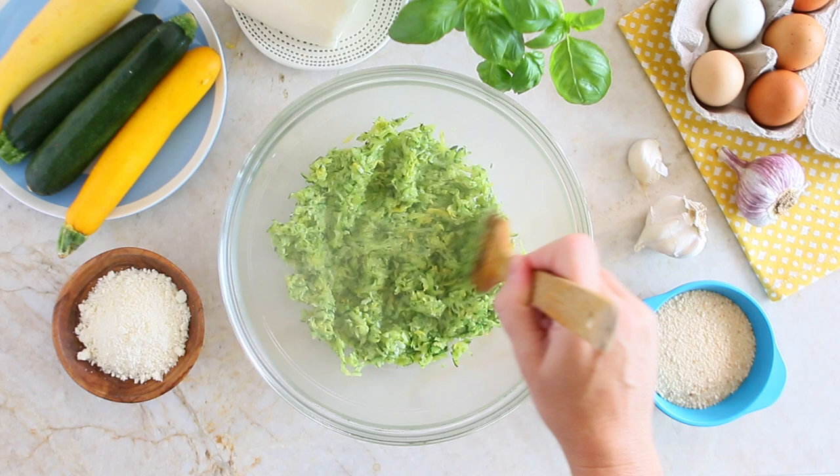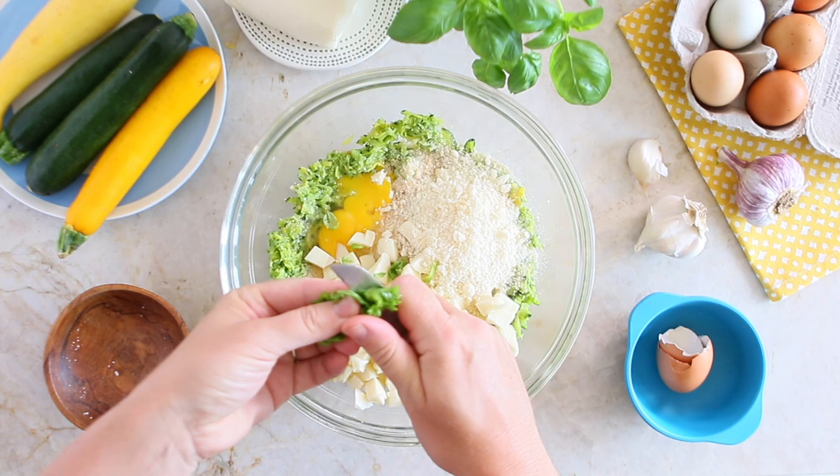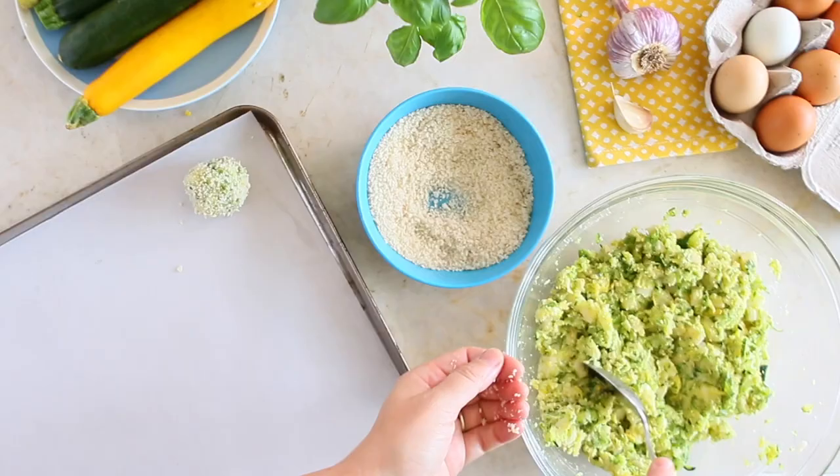Add the breadcrumbs, the egg, the mozzarella, grated Parmesan cheese, and basil leaves roughly chopped. Mix well to combine all the ingredients.